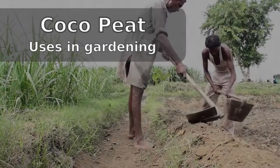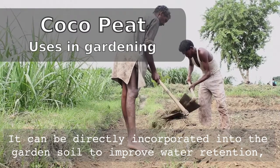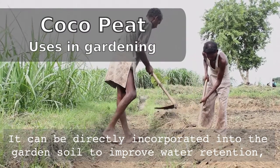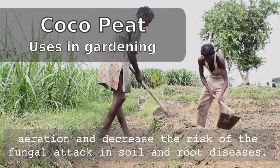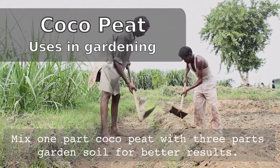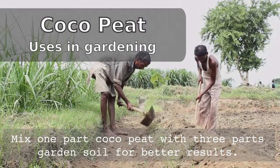We shall now take a look at what are the uses of coco peat in gardening. It can be directly incorporated into the garden soil to improve water retention, aeration, and decrease the risk of fungal attack in soil and root zone. Mix one part of coco peat with three parts of garden soil for better results.